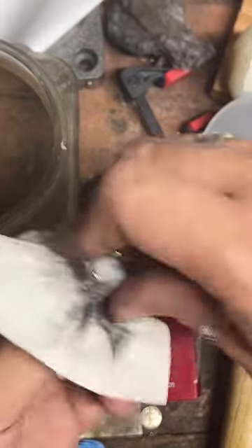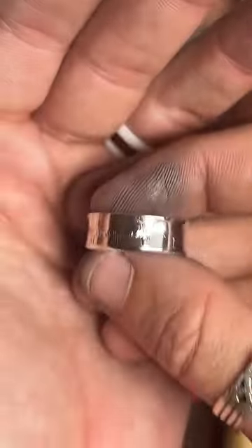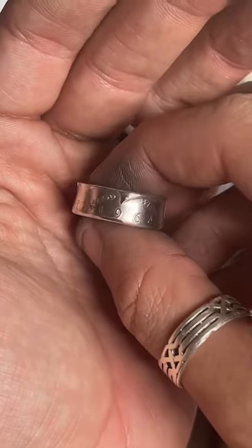Someone asked about a 1966 silver half dollar. They stopped making silver half dollars in '64, so that might be a little tricky. I could do a copper clad one, but I don't know if we could find a silver one.